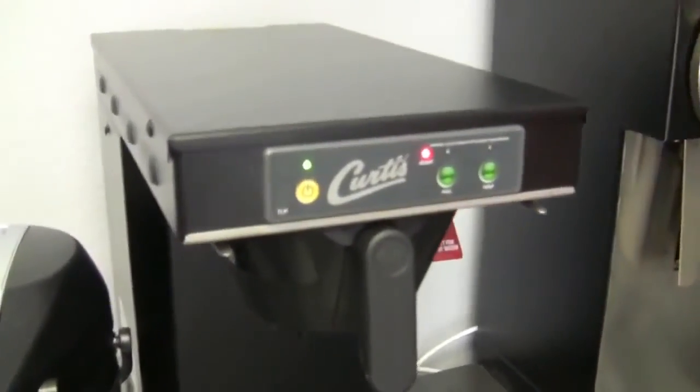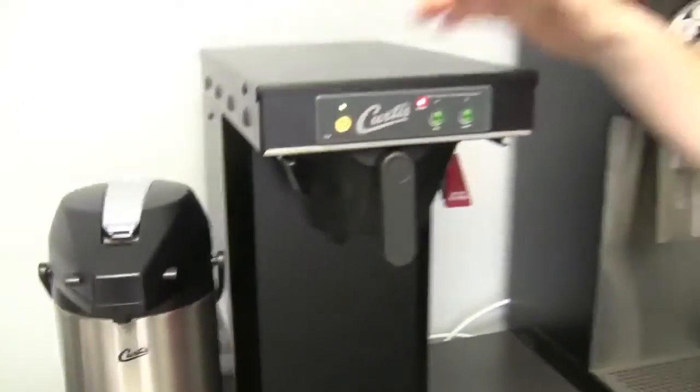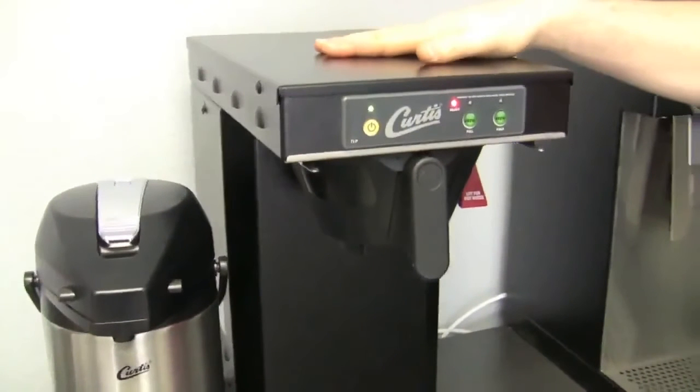Hi Brandon. Hello Kat. So you have a new Curtis drip coffee maker you want to show off? Commercial. What is this guy? This is the low profile commercial thermal brewer — the TLP, Thermal Low Profile. It's basically a shorty, goblin-sized. It's a cat coffee maker — you can actually reach it. It is at eye level. If you notice, the camera's not angled up. So tell me about its stats — very simple.